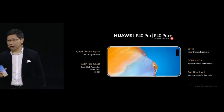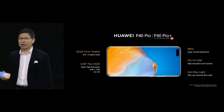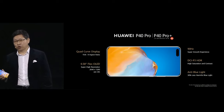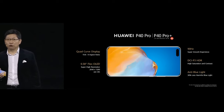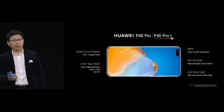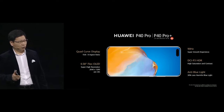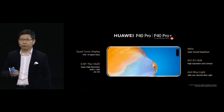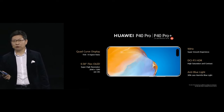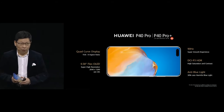This is the best display panel: a 6.58-inch flexible OLED display with very high resolution — more than 440 PPI. The resolution is more than your eyes can identify. It also supports a 90Hz screen refresh rate, bringing you a smooth operation experience.